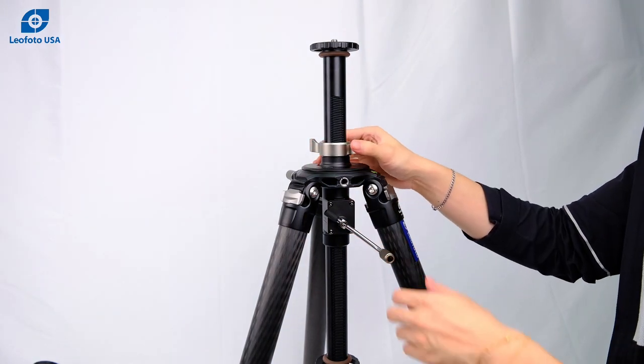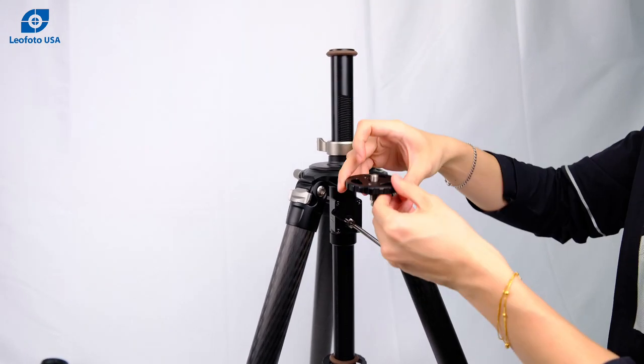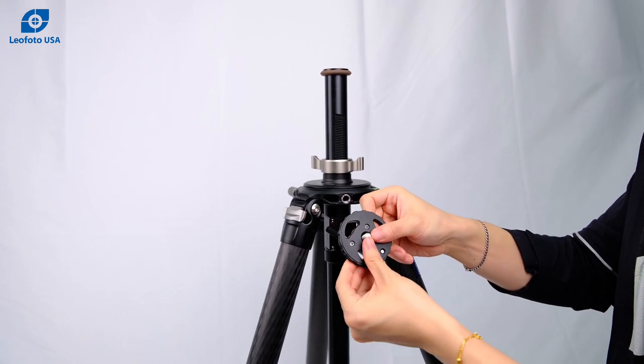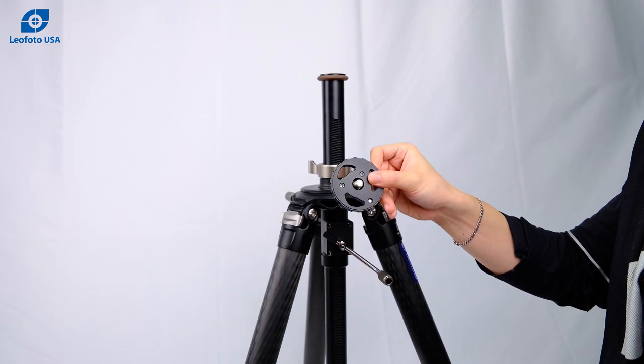This center column also features a reversible mounting screw — three-eighths as well as one-fourth inch. It also features three set screws at different locations for any type of head.